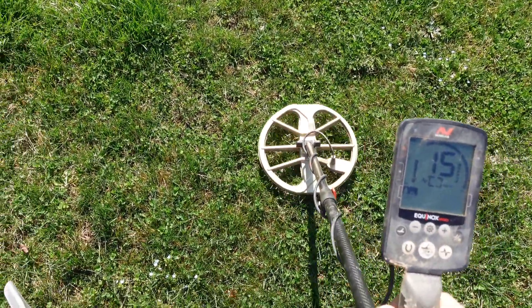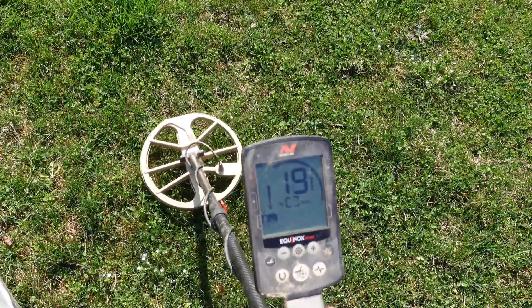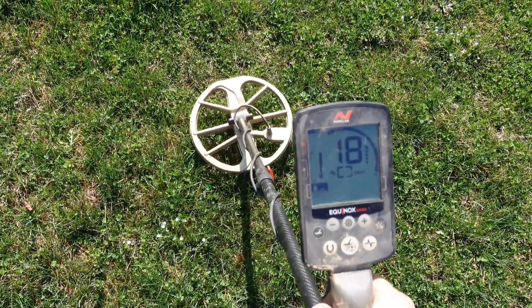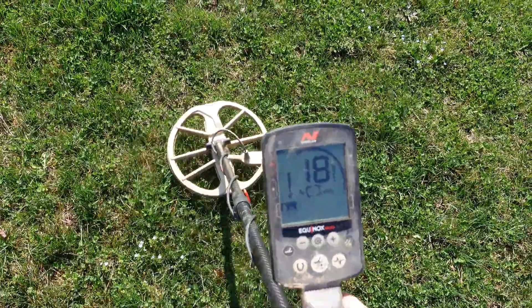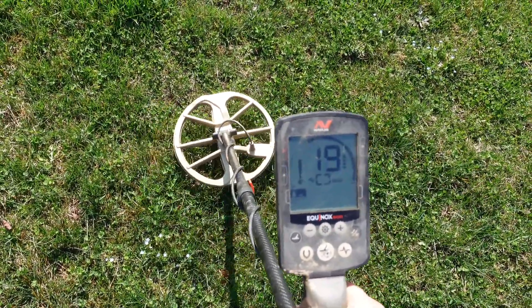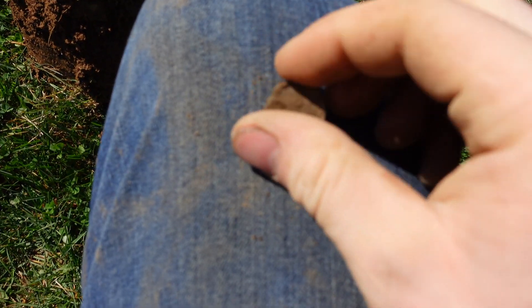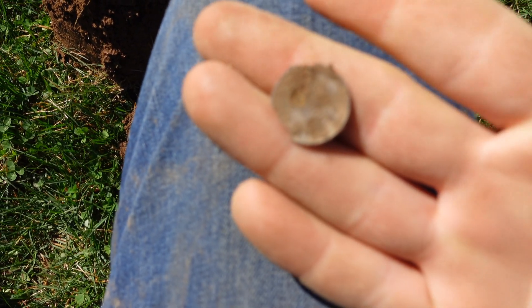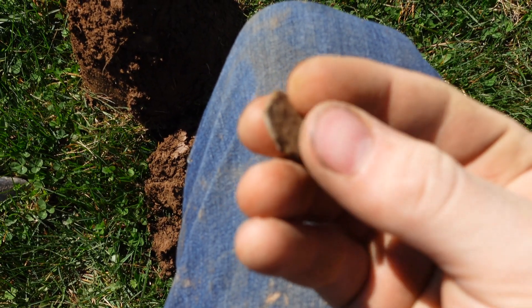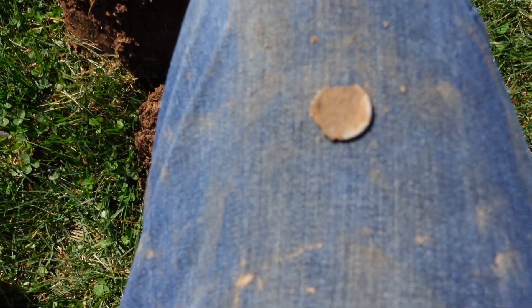I'm getting 18, 19 on this next signal. I wonder if this is going to be like a beaver tail pull tab. Let's check it out. That target was just a very badly chewed up penny - I mean super bad, this penny is absolutely trashed.